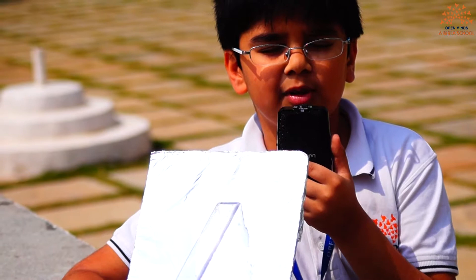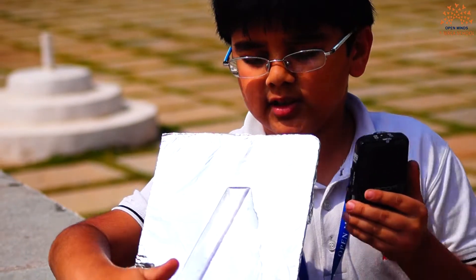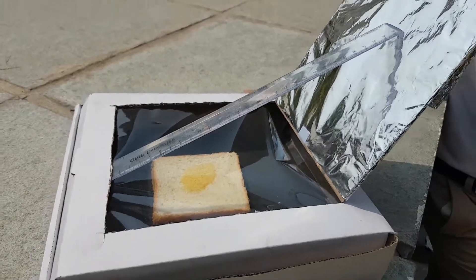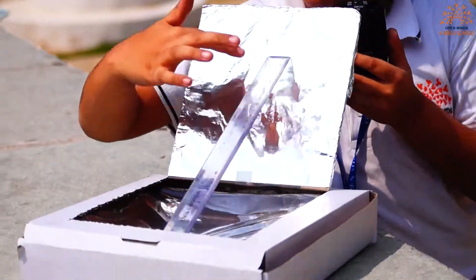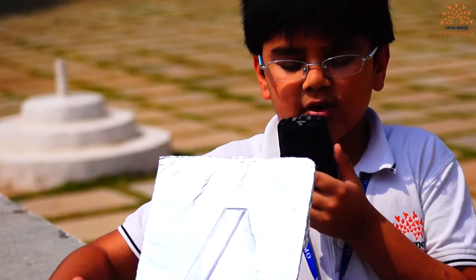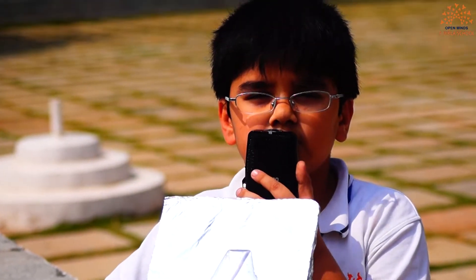It uses renewable energy and it is made out of recyclable materials. You have to cut a pizza box on three sides and make a flap like this. Cover the flap with aluminium foil and put a scale to support it. Then you keep your food in here. It will take time, but slowly your food will be heated. Thank you.